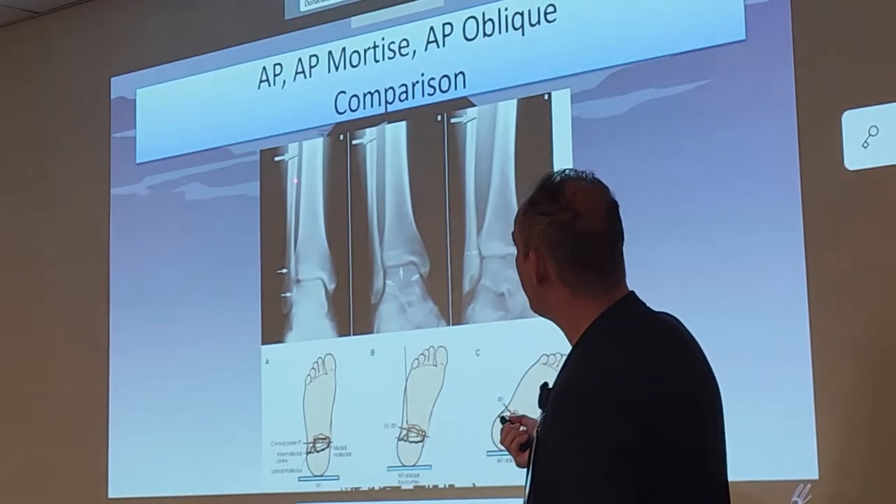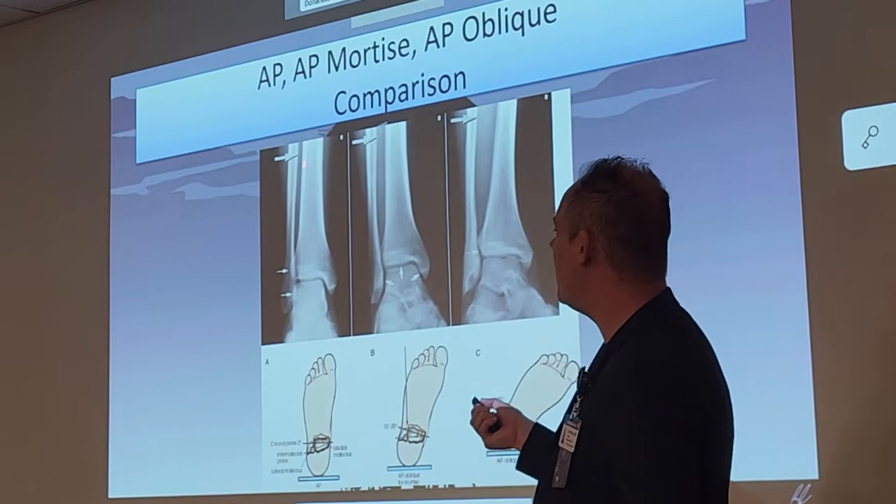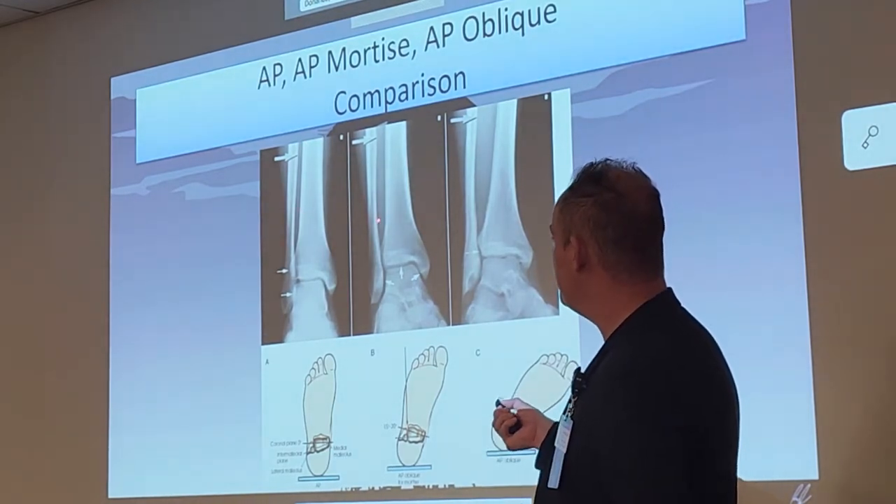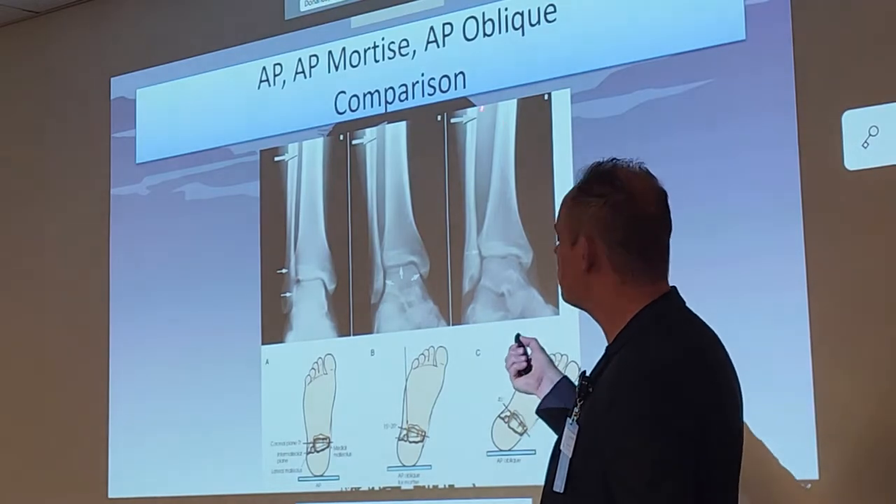They're showing you how that gap widens as well. For the AP, if you look at the gap between the tibia and fibula, it's extremely thin. The mortise is a little bigger, and the oblique — it's very, very open.